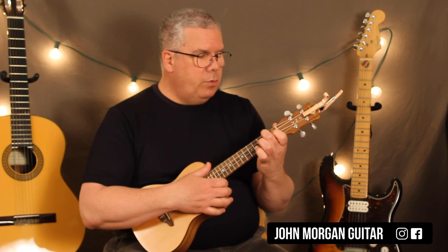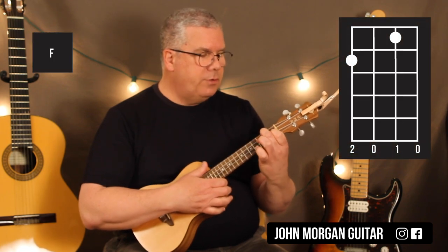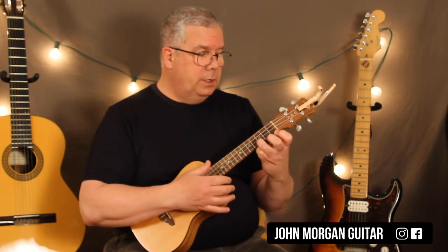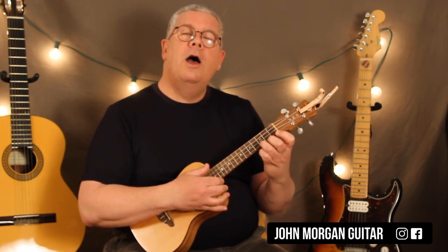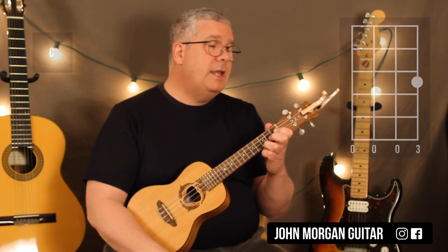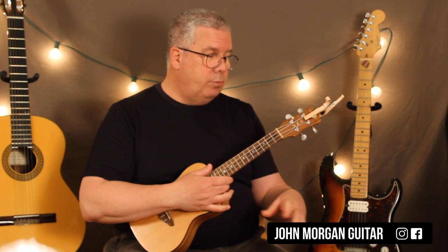I need an F chord, which is the 4th string 2nd fret, 2nd string 1st fret — that's my F. This is a wicked easy song by the way, so don't get discouraged yet. 1st string 3rd fret is a C chord. And that's it for the whole song — it's really, really simple.